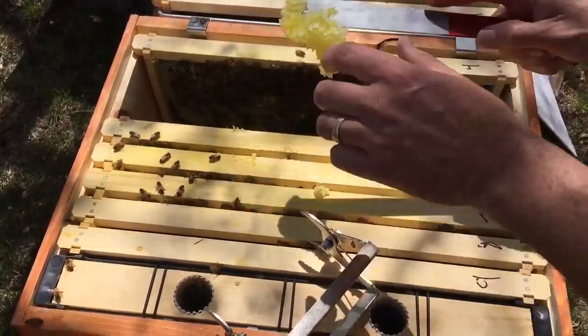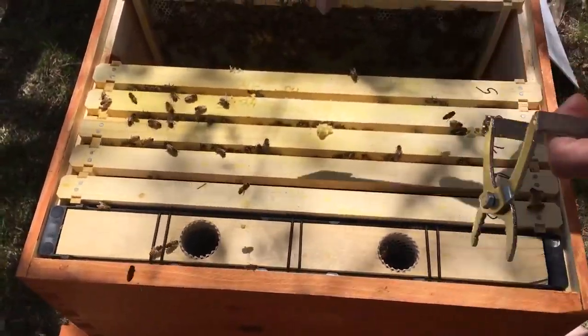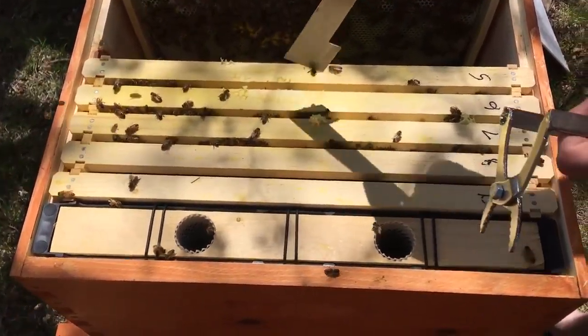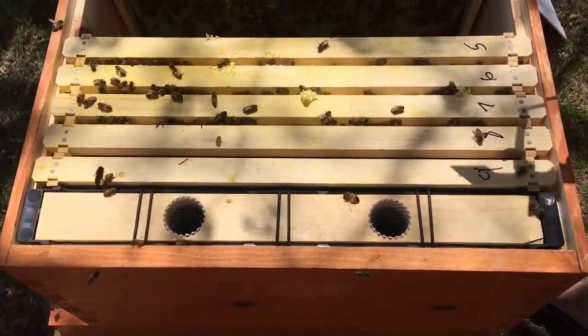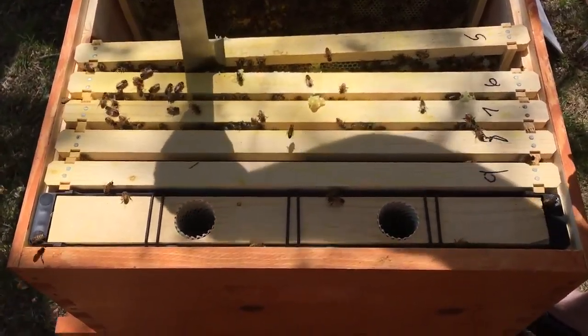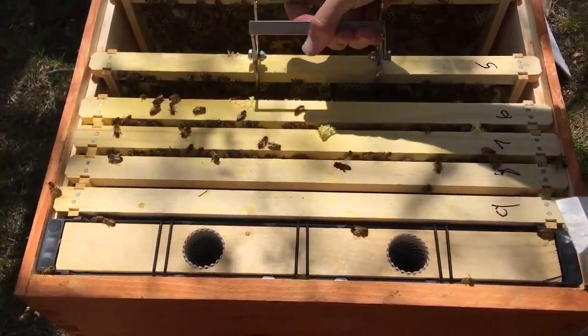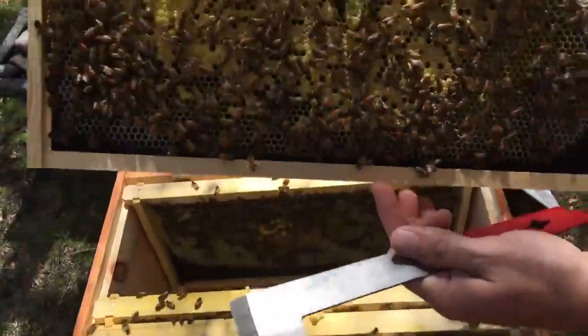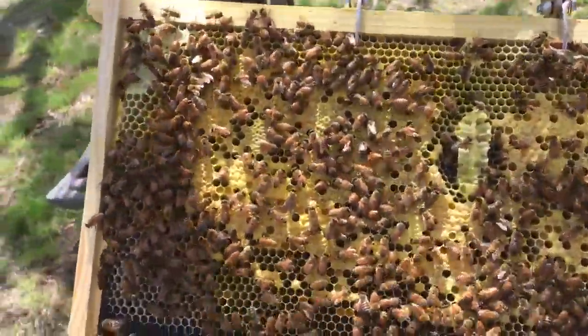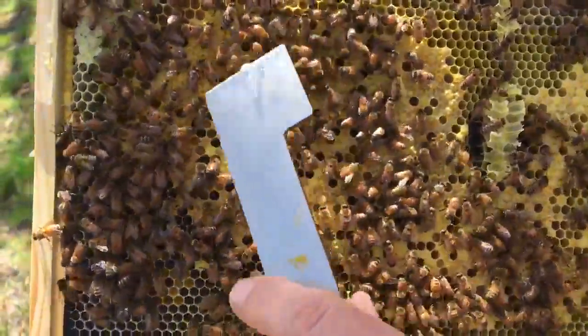Burr comb — waste of comb. Let's see what we've got on frame five. Five's got burr comb still crossing over. Look at all that capped brood — those are all baby bees.